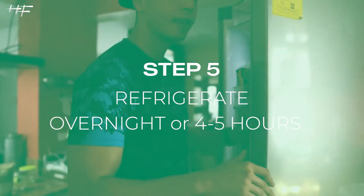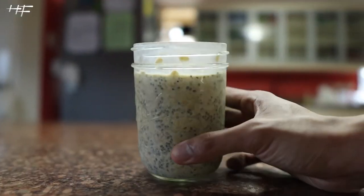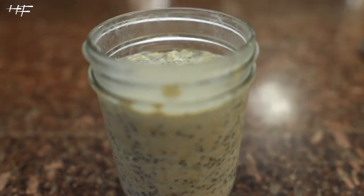Now you just have to mix it and put it in the fridge for a few hours to let it settle, and you're done. Thanks for watching guys — if you have any questions, ask me.